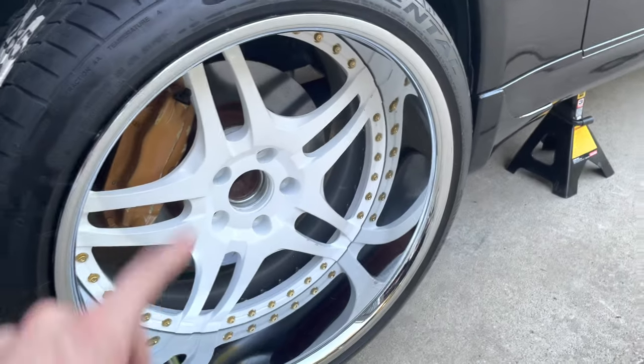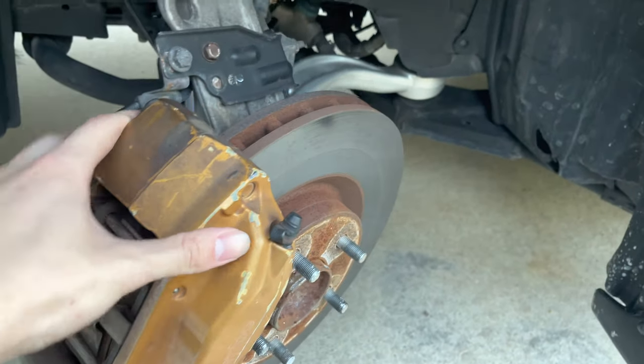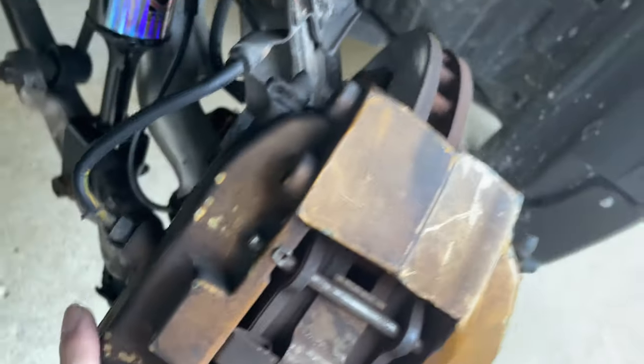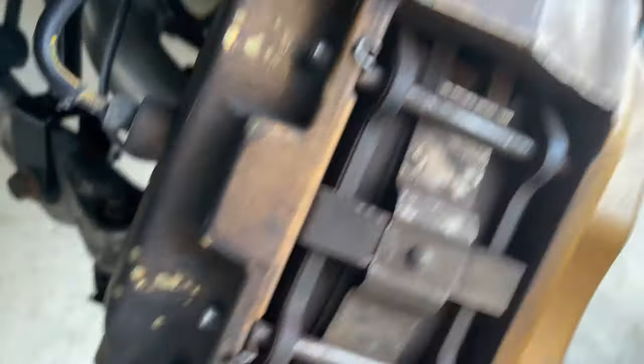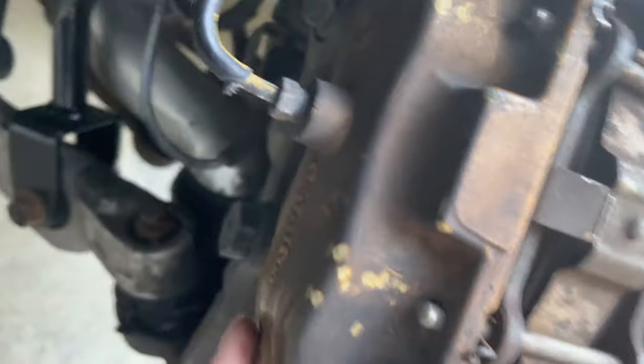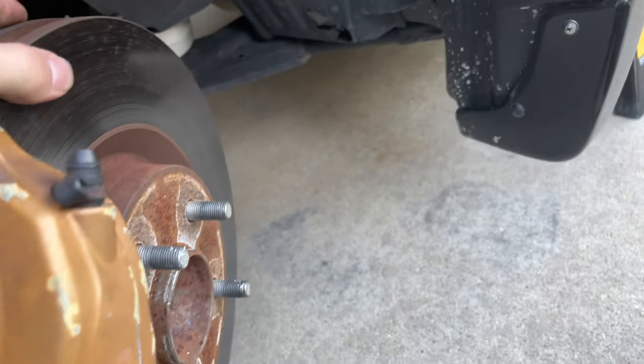When installing extended studs, you want to jack your car up and get it in the air. Then turn your wheel so you can access the bolts in the back of your caliper depending on which side you're doing. Since we're doing the driver side, we're going to turn the wheel this way so we can access the caliper bolts, because these are coming off and so are the rotors.